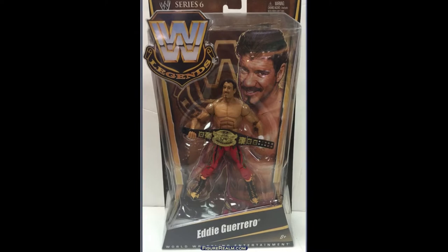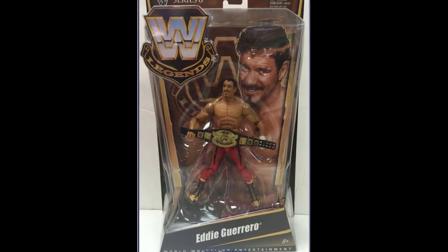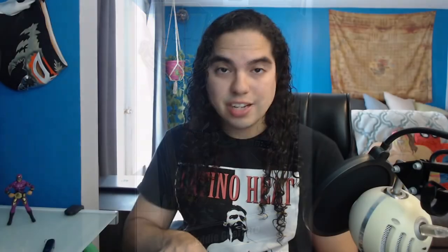Viva la Raza! He would lie, he would cheat, and he would steal. But there was no denying that Eddie Guerrero was one of the greatest performers to ever lace up a pair of boots. After making his mark in ECW, WCW, and around the world, Eddie finally won the WWE Championship in 2004 with an impact that can still be felt to this day. There's no getting enough of Latino Heat. And 2004 — he won the WWE Championship — was obviously a huge moment for wrestling fans of Eddie Guerrero, myself included.